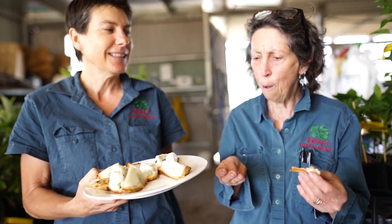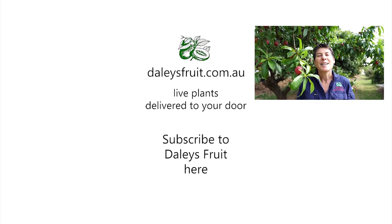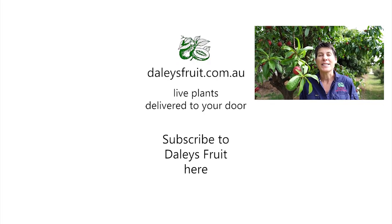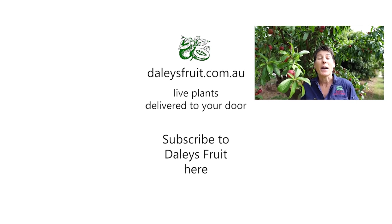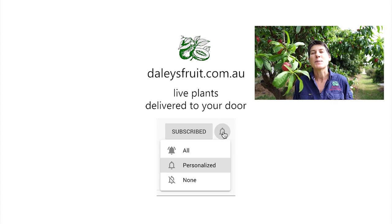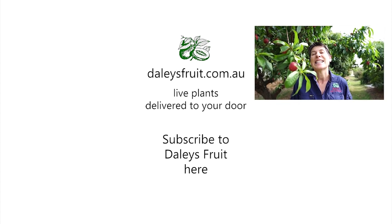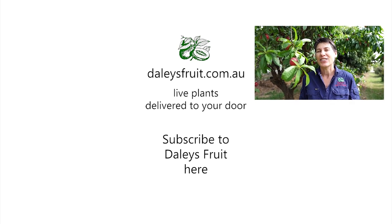Eight out of ten! My name is Kath Kermode, thank you for watching this video. I do hope you've enjoyed it — please click on the bell to subscribe to our videos so you don't miss any, and keep watching here at dailiesfruit.com.au.